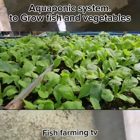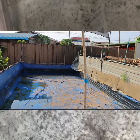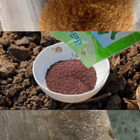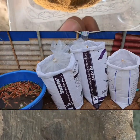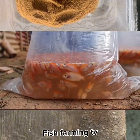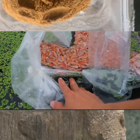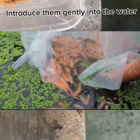Aquaponics system to grow fish and vegetables. Follow this procedure. Use any vegetable seed you like. You can stock Tilapia or Catfish in your system. I'm using red Tilapia fish. Introduce them gently into the water.